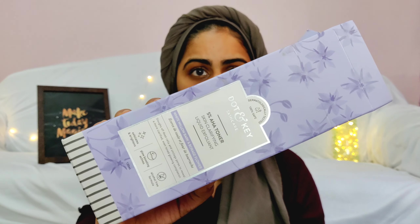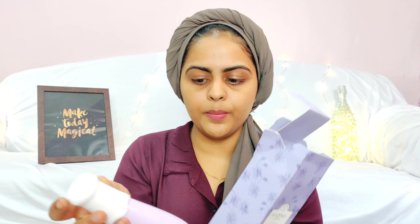BHAs — beta hydroxy acids — along with exfoliating the topmost layer of skin, penetrate deep into your pores and help get rid of dirt, oil, sebum, and gunk sitting inside your pores that usually leads to acne and blackheads. The most commonly used BHA is salicylic acid, which is also one of the strongest BHAs. It's well known for its acne treatment properties and also helps get rid of blackheads. If you have acne-prone skin or suffer from blackheads, you might want to try products with BHA.